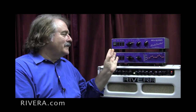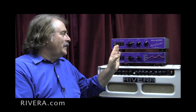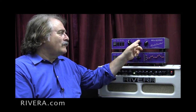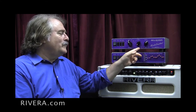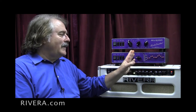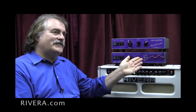The Rock Crusher Recording has all the features of our Rock Crusher power attenuator: dual impedance, inductive reactive loads, great step attenuation, as well as our studio controls so that you can actually listen to your speakers at low levels in a studio or in your bedroom, and a variable line out. But what we've added to that is a speaker emulator and an 11-band equalizer that basically allows you to come close to emulating almost any speaker that's on the market.